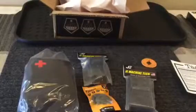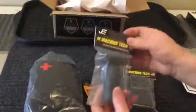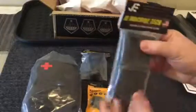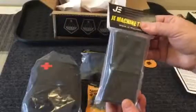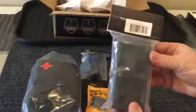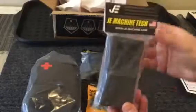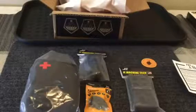So just to recap, for this TackPack we got a first aid kit, a vertical foregrip, a flashlight, and a lower vice block that you would use if you're going to clean your rifle or do other tasks with it. It fits right in the vice and you put your lower receiver on it so you can hold it steady. So there we have those four things — let's go ahead and take a look at each one.